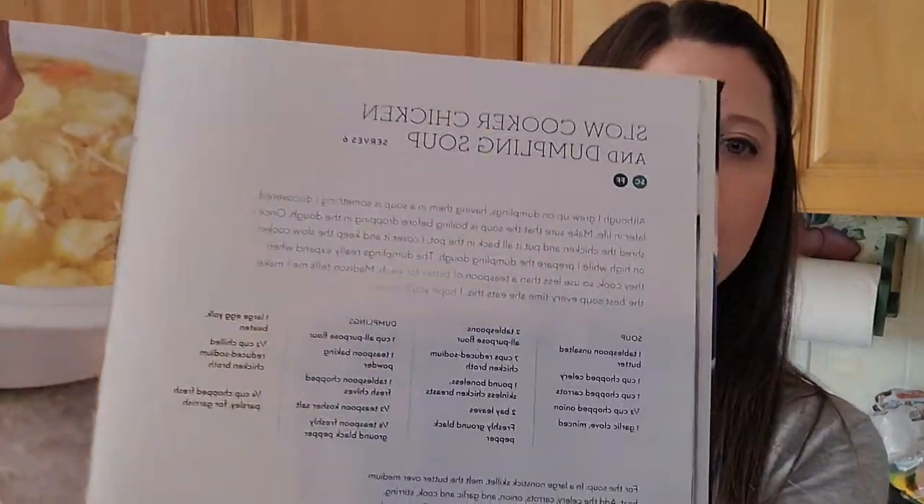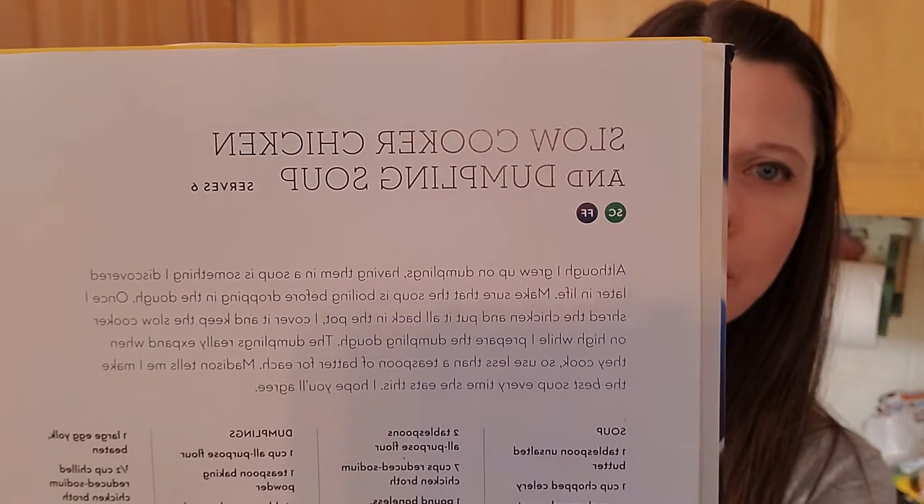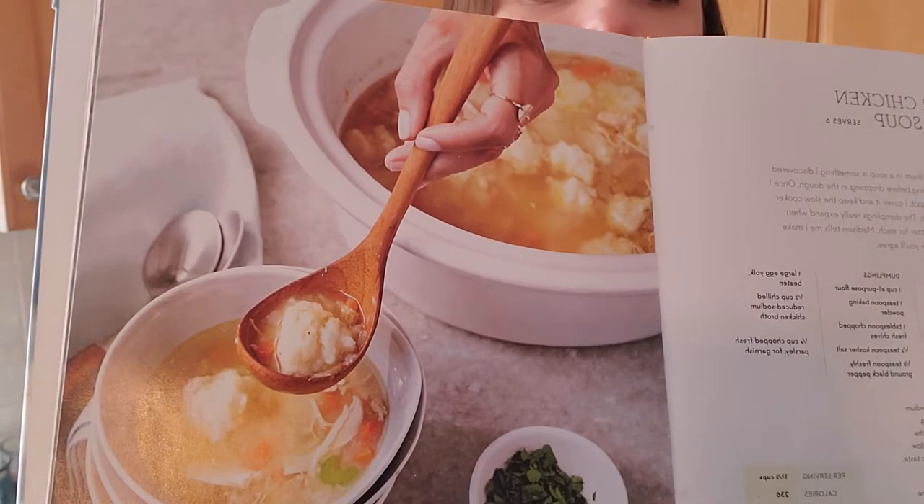This recipe book in particular is meals that can be made quickly or in a slow cooker. Yesterday I was adapting the slow cooker chicken soup with dumplings. But I've been trying to do a lot more with whole plant cooking, eating fewer meat meals than we have in the past.